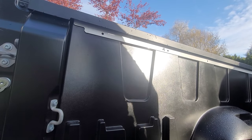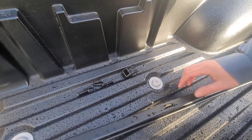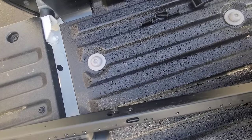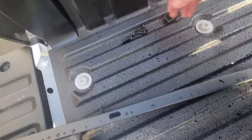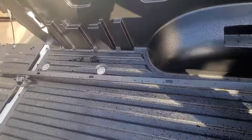We took off a total of six T30 Torx bits, and then there were some Christmas tree plastic push pins along here that you're supposed to take out as well. But once you take off the T30 Torx bits, you can just pull the rail off and the pins will come right out. We'll do the same to the other side.